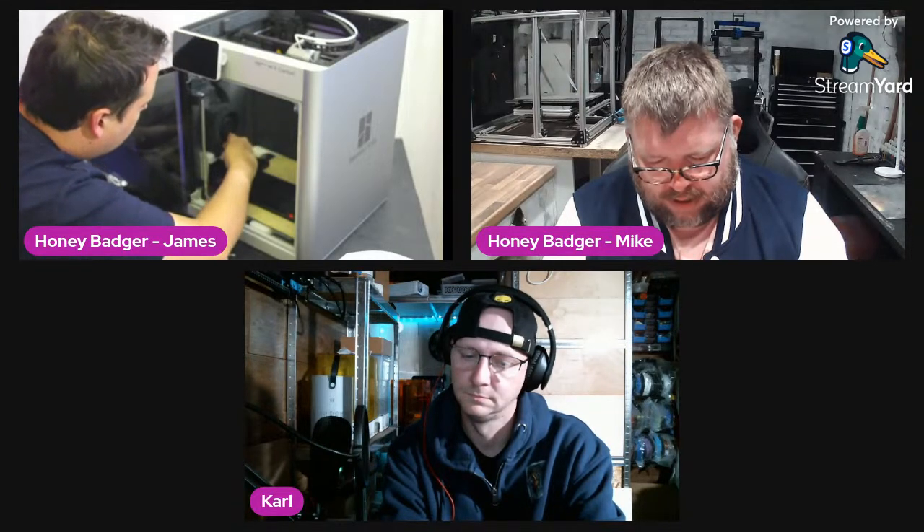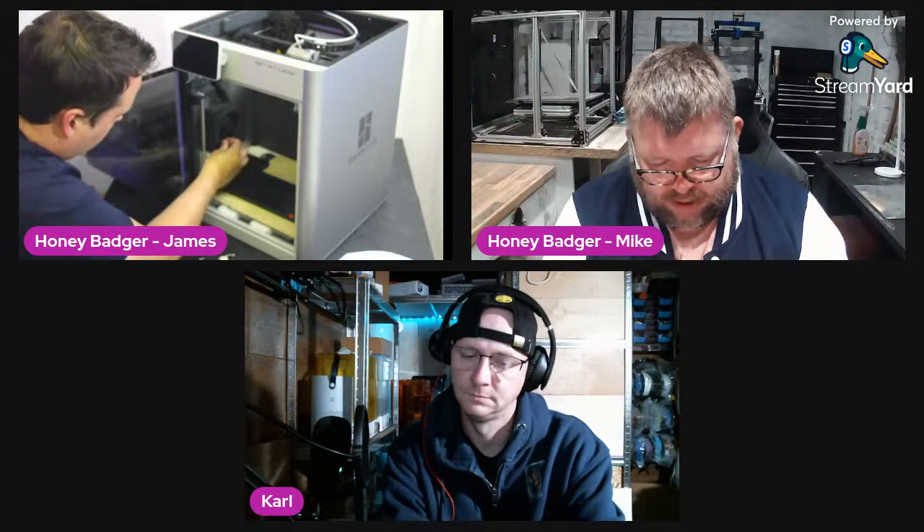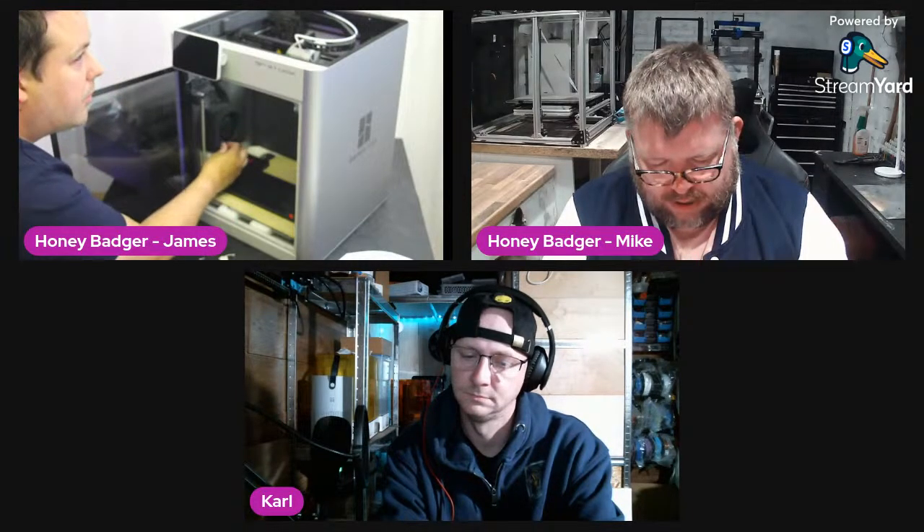There are screws in here to stop the build plate from moving about, which is quite clever. There's also a bunch of little red arrows inside literally pointing out where the screws are so you can get a tool in to remove them all.